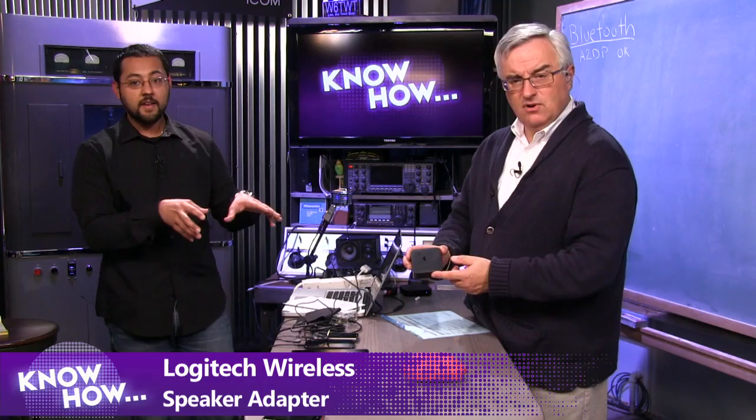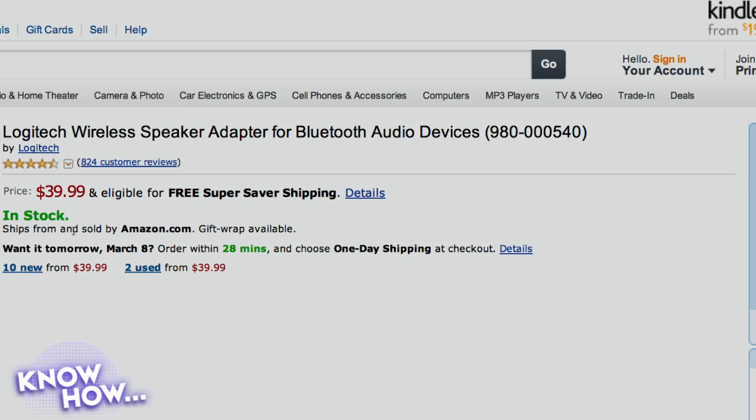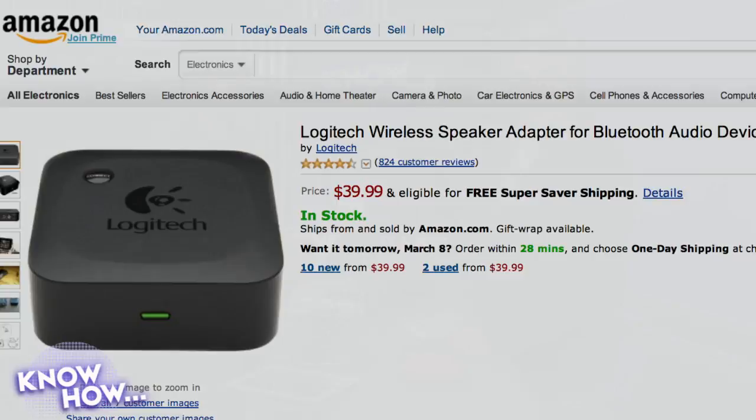These portable versions won't give you great stereo separation. For my house I have a Bluetooth receiver — a Bluetooth adapter. This is 40 bucks from Logitech. There are other alternatives from Belkin, but I don't recommend those — the audio quality is terrible. The Logitech audio quality is really good. If you have an older set of speakers or an AVR receiver, you could hook it right into there.